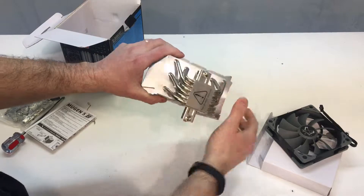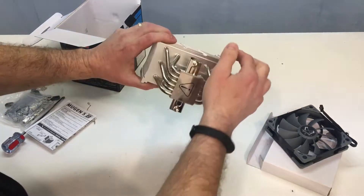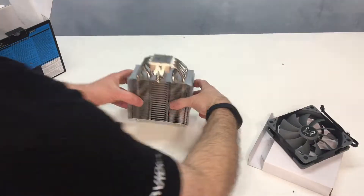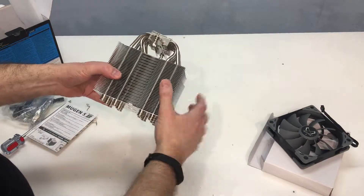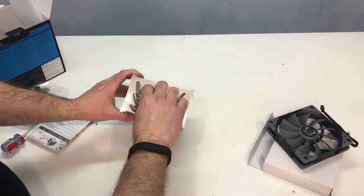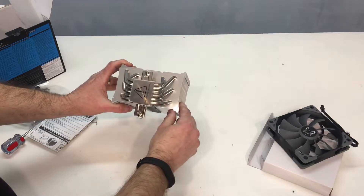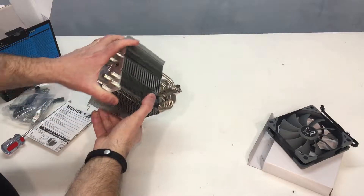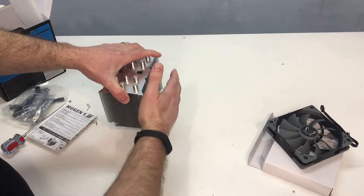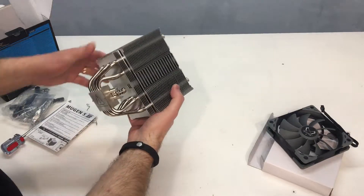That really looks nice. We've got one, two, three, four, five, six heat pipes that wrap around and go up both sides of the fin stack. The fin stack has 38 fins in the array, and you'll notice the entire fin stack is offset from the base. That's done so that when it sits on the motherboard it allows you to offset to one side, so if you have RAM that sticks up high, it won't interfere with the cooler.